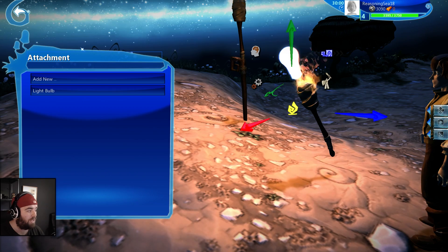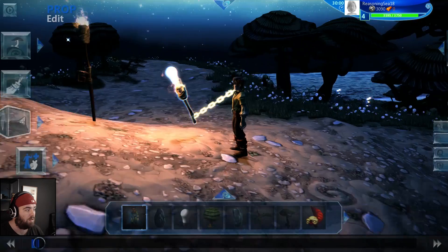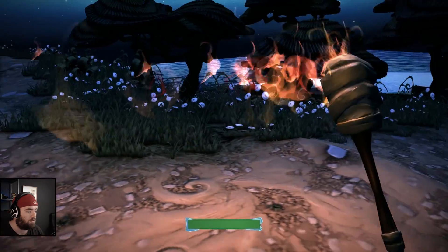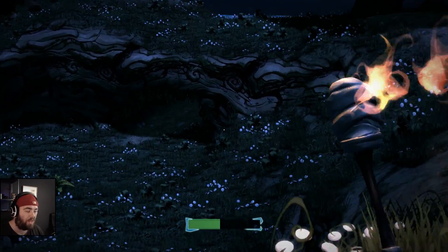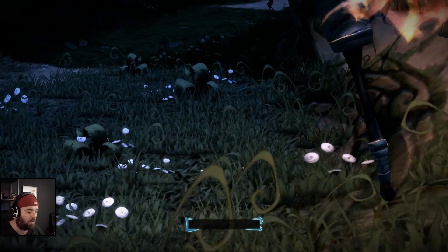Now when we click play — bang! So yeah, we can see we've got a little bit of light. It's not a lot of light at all, but it should appear a little bit more in a dark area. As you can see we've still got a little bit of light showing.